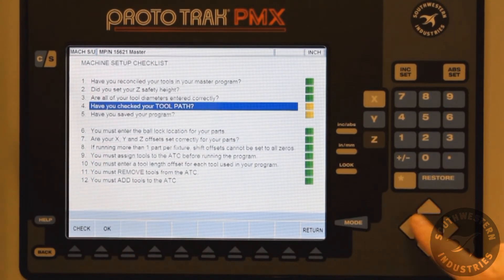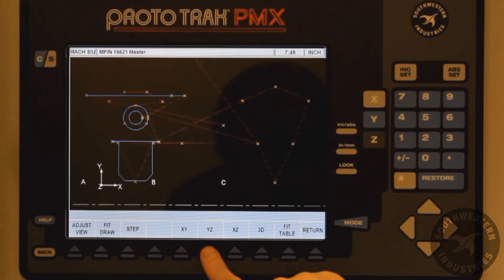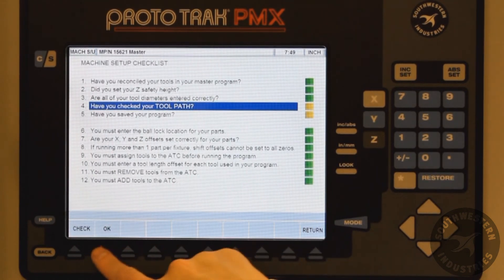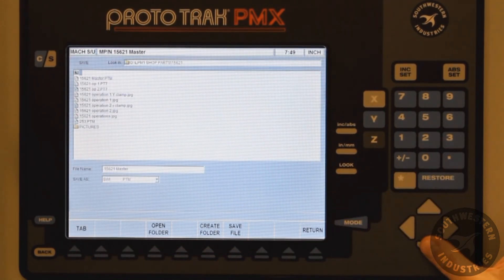We do have some caution items if we wish to go up and check the toolpath, to see if our toolpath is okay in all different planes. We can then hit Return and go back. Remember that once all this data has been inputted, if we wish to, we can now save our program.